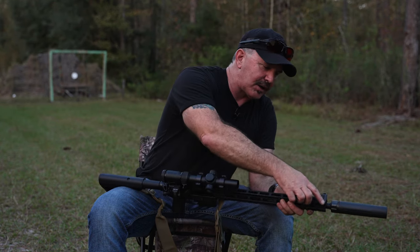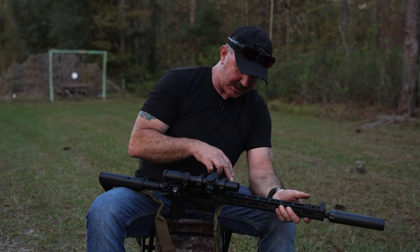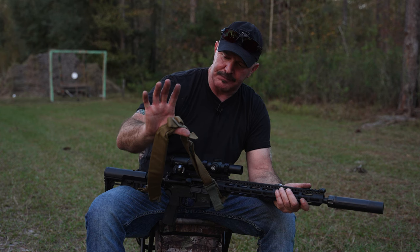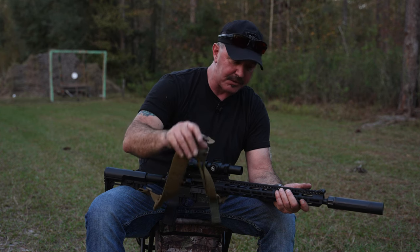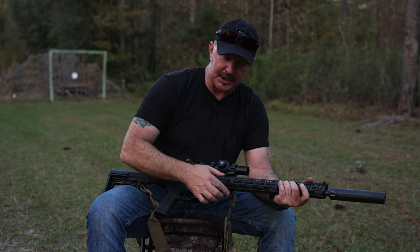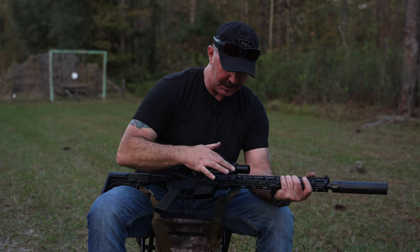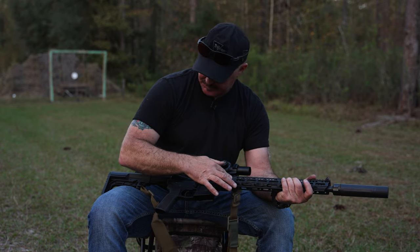I've got a Magpul QD mount here. This is a Vickers Blue Force Gear Vickers Combat sling — my favorite sling. I can mount it up front if I need to. It comes with integral QDs on either side, and this is currently how I'm running the sling on the back QD.